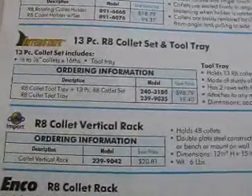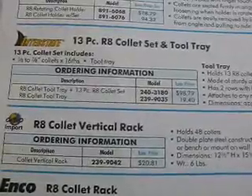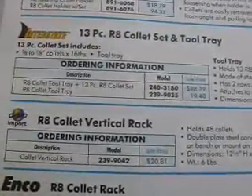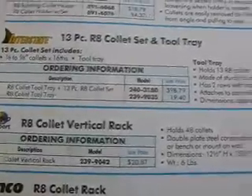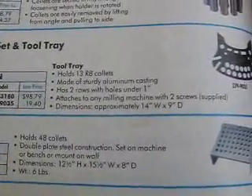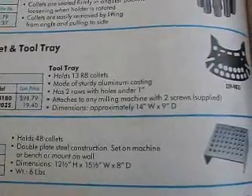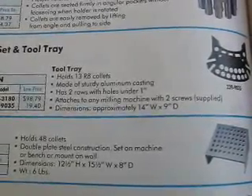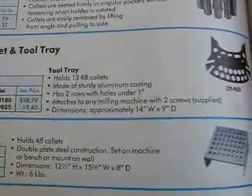I purchased this Interstate 13-piece R8 collet set with tool tray from ENCO. That particular tray, although it's advertised as being able to be attached to any milling machine with two screws, I didn't really see a good way to mount it to my ENCO machine that I have.